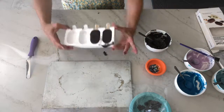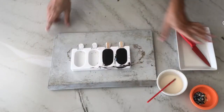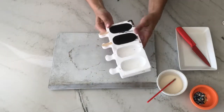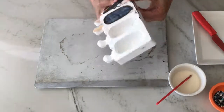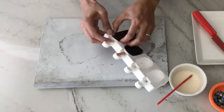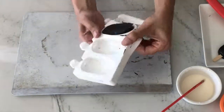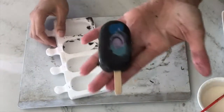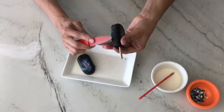Repeat with your remaining cakesicles, then allow everything to harden completely by letting it sit in the freezer for at least five minutes. Remove your cakesicles by inverting the mold and carefully jiggling the stick. Use a knife to clean up the edges.